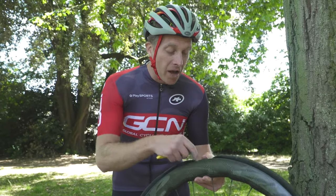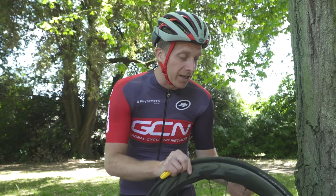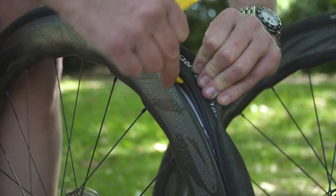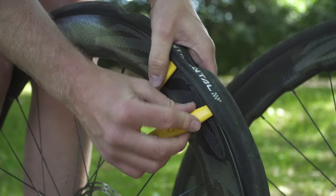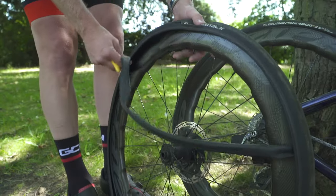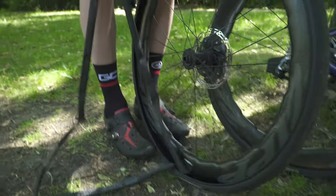Then we want to remove half of the bead of the tyre. There's no need to take the whole tyre off necessarily, so grab your tyre levers and hook them underneath one part of the bead, then the other, and remove that side of the tyre. Once the tyre's off, you can remove the inner tube from the rim.